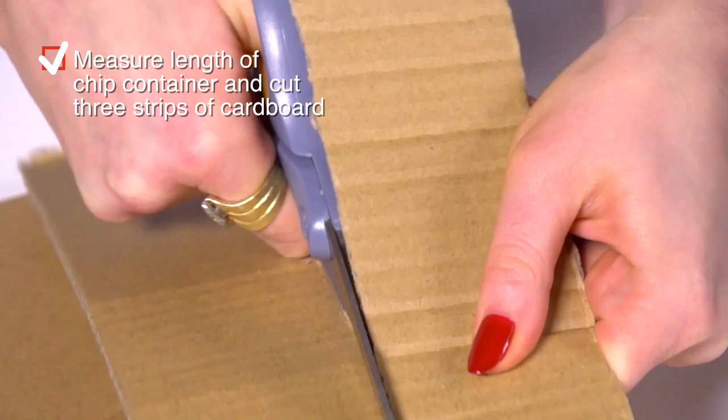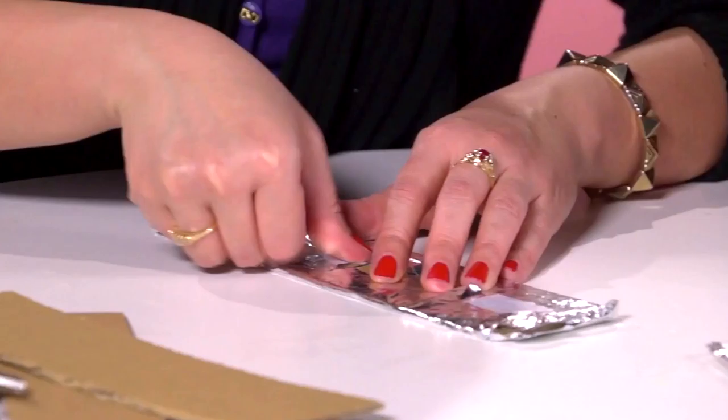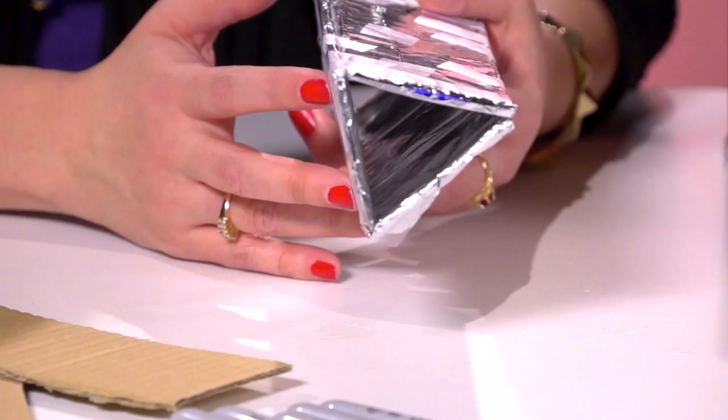Measure the inside of your chip container and then cut three strips of cardboard to match. Then you'll take your pieces of cardboard and wrap them in the tin foil with the shiny side out, and tape them into a triangle with the shiny sides facing inside.